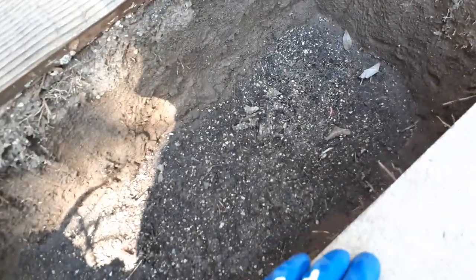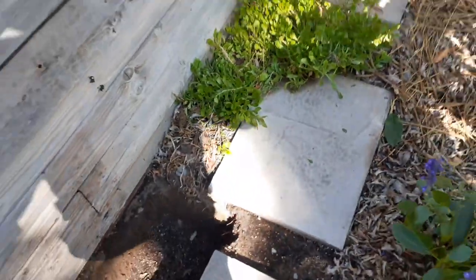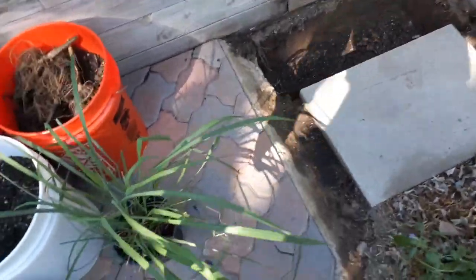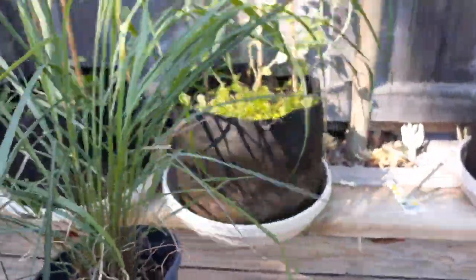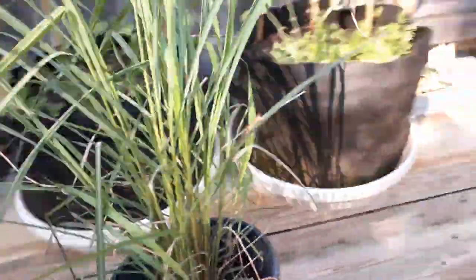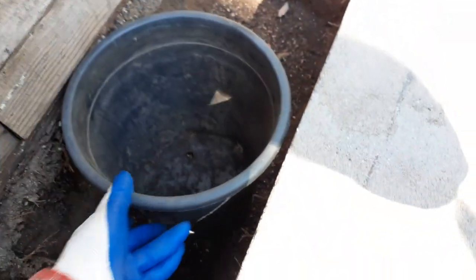You also want to make sure the depth going down is a minimum of 12 inches from your surface. Right here I'm going 12 to 14 inches. The reason is because these plants like good drainage — they don't want to be bogged down in poorly drained soil. So you want these to be in well-drained soil.